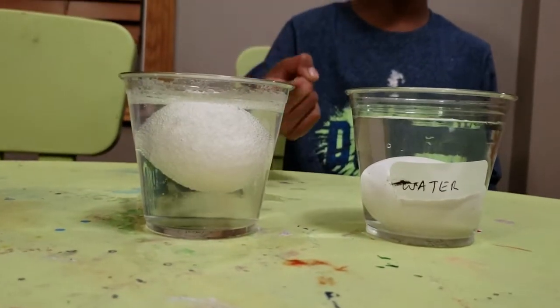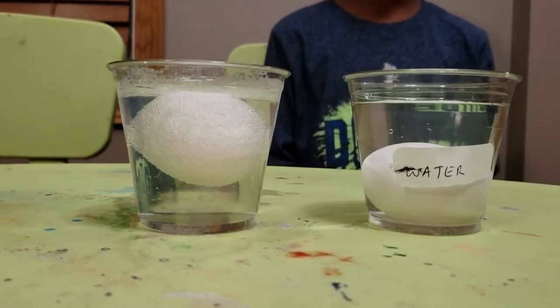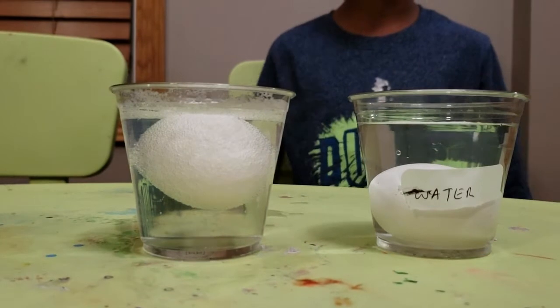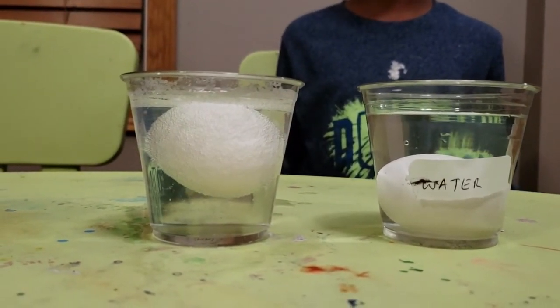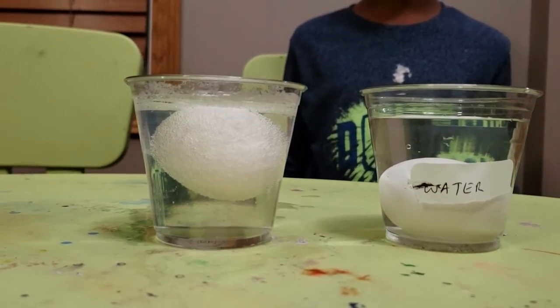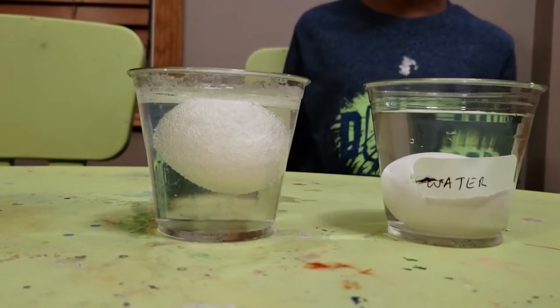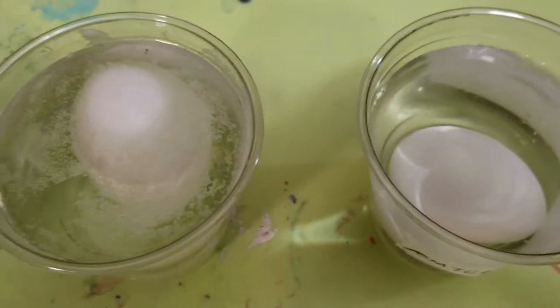So the egg is sinking in the water and the egg is floating in the vinegar. The reason why it's floating in the vinegar is when vinegar and calcium carbonate mix, carbon dioxide forms, and carbon dioxide helps the egg float on the vinegar.